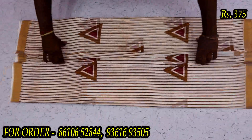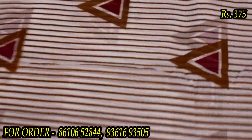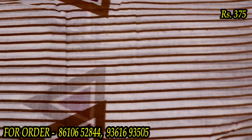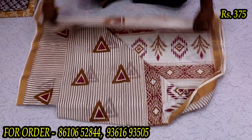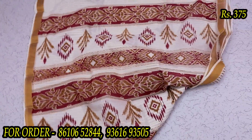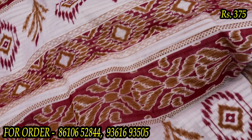We will see the triangle with lines design. This is the color of the triangle design with two colors — one on top and one on the bottom. There are two bars. The market price is ₹700, and if we buy, the offer price is ₹375.